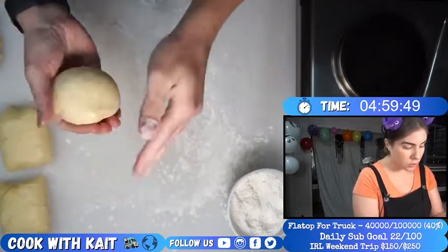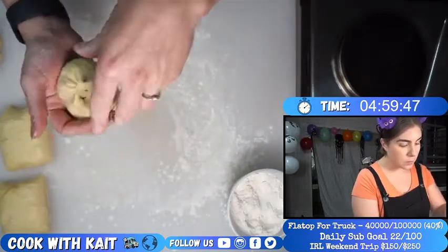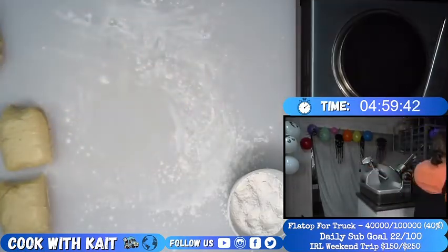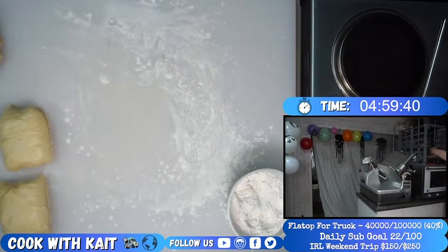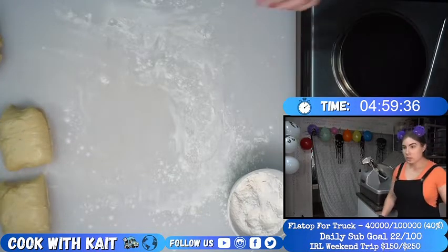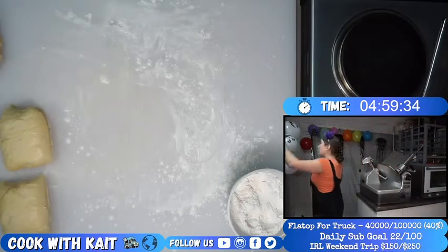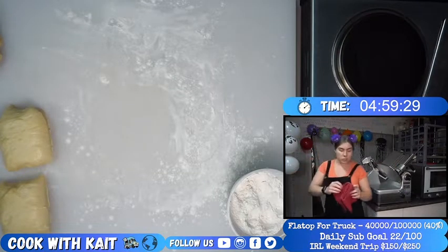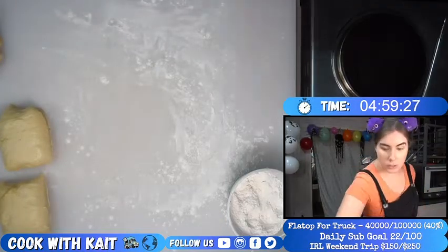Until it's really smooth, then we keep the seam on the bottom of the bun and place the seam onto the prepared baking pan. We can do six buns on the sheet pan, and as we put the dough balls on there, let's keep them covered with this towel.